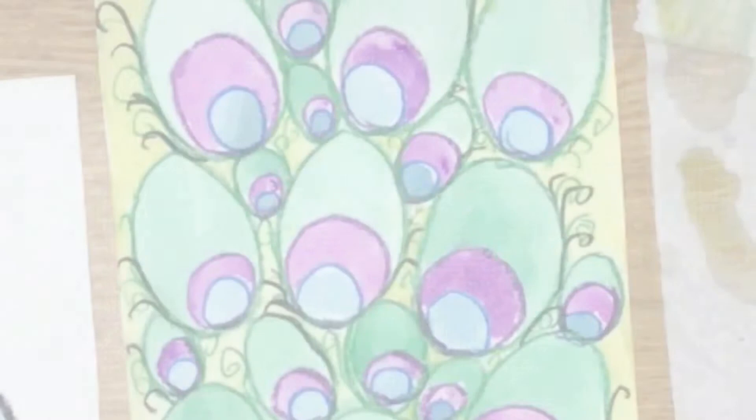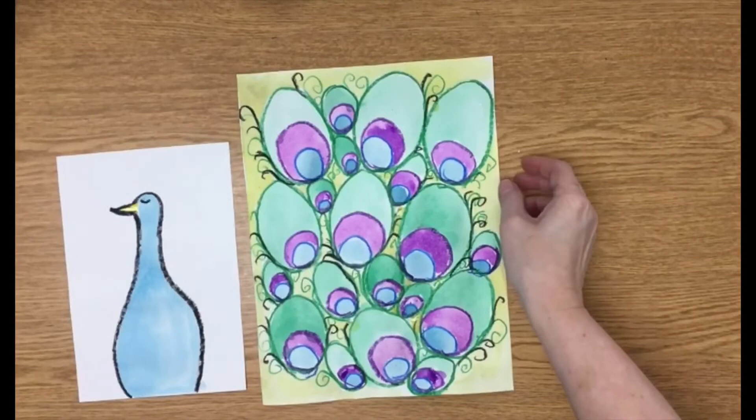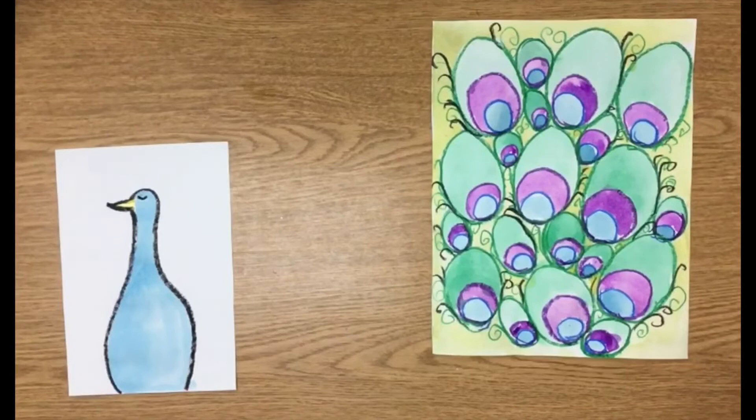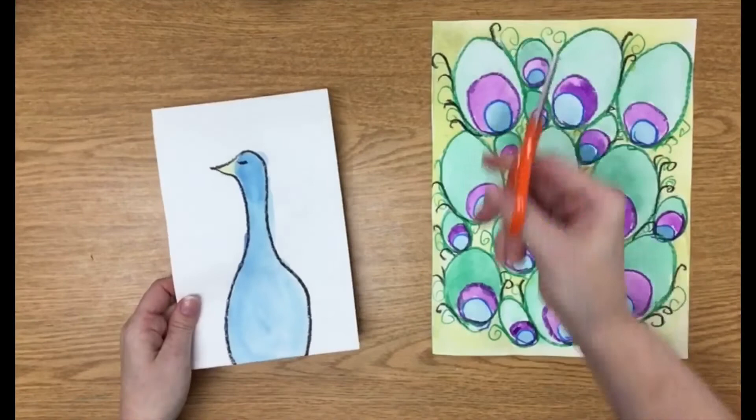Voila! So you're done painting. You might want to go get a snack while you wait for the paint to dry on your peacock's body parts. Nothing ruins a beautiful piece of artwork faster than trying to cut a soggy piece of paper or picking up dripping wet paintings. But don't get too distracted and leave all your art supplies out — that makes parents upset, even parents who are art teachers. Through the magic of television, I have a dry one right here. Once your peacock's body is dry, cut him out and glue him to the very bottom of your feather painting.